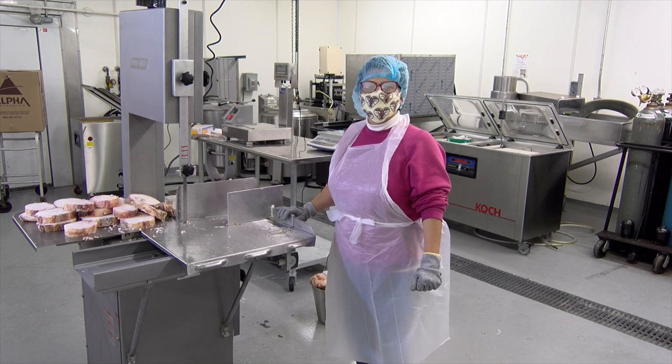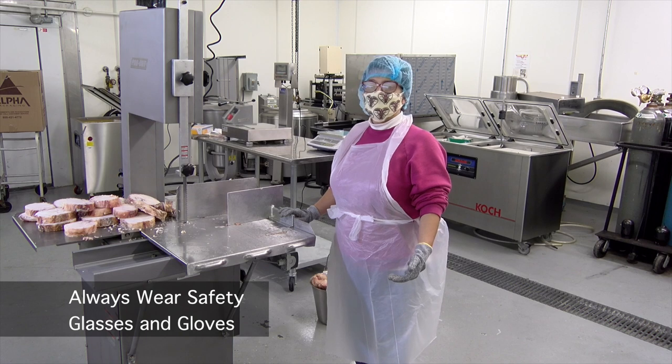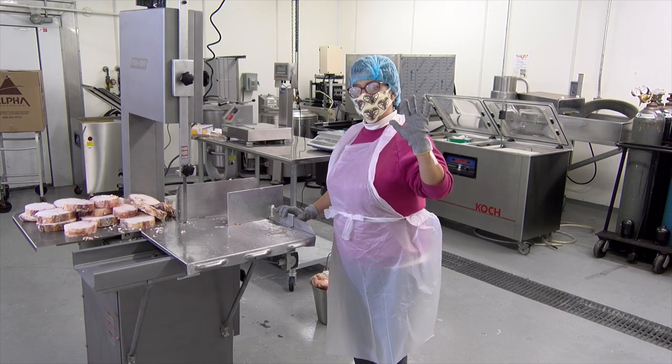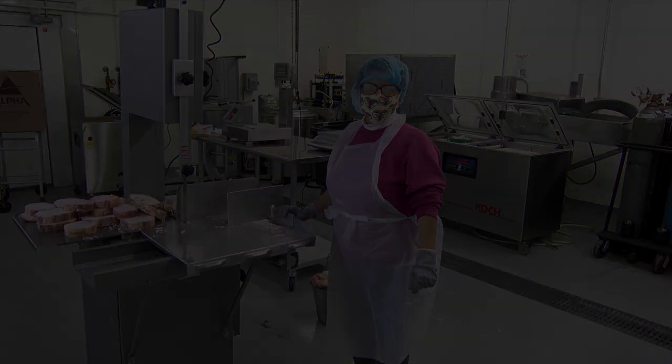When using a bandsaw, safety is very important. Remember, it's a bandsaw, so you need to be careful where you put your hands. Always use the safety features. Don't hold the product with your hands. Use safety gloves and safety glasses. Thank you.